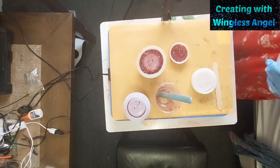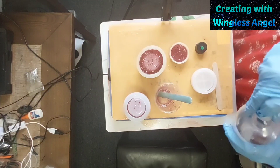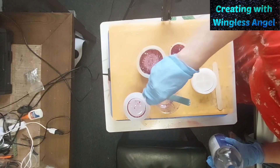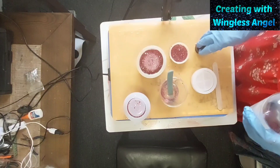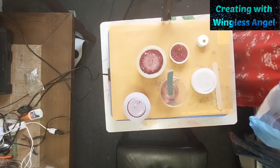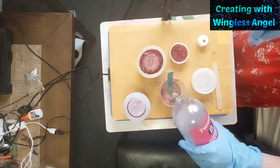I don't think I need to put it through the debubbler. I've already run it through the debubbler. And if I have to, I have other molds that I can pour this into.